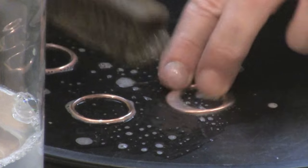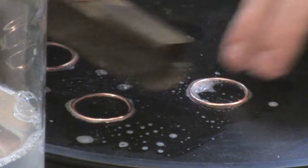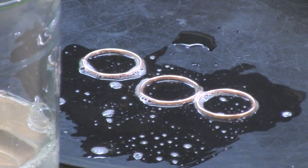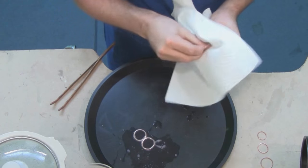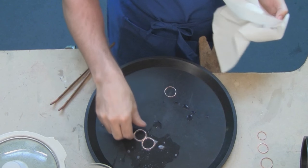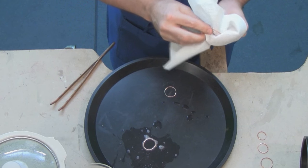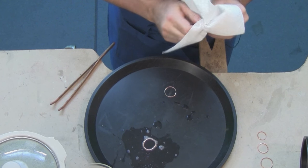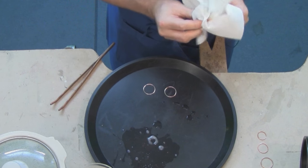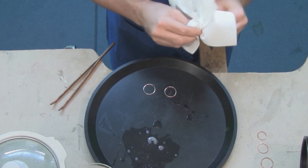These rings are perfectly brass brushed right now — they're nice and bright and shiny. I'll just dry them off with paper towel. Now I'll show you how to do this — it's so easy. By the way, in ancient times when they were working with gold, they would fuse the link shut. They didn't have solder, so they just fused them.